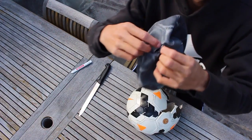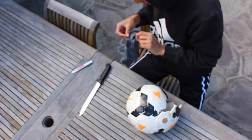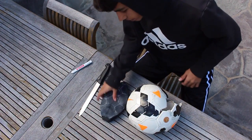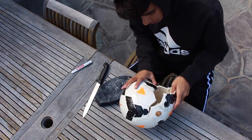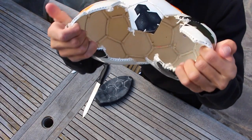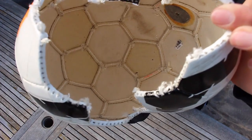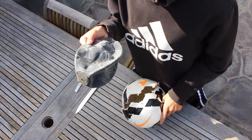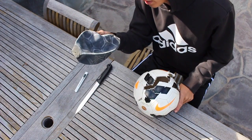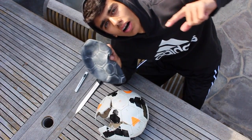I think I just popped the ball — I just heard air come out. So here, this is where I cut the ball. I cut the inside of the ball, but I'm going to use duct tape to fix that up. If you're ever wondering what's inside a ball, this is what's inside — it's the pattern, and then here's the pump.